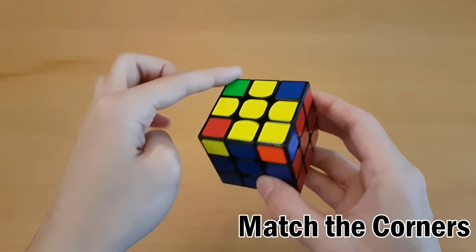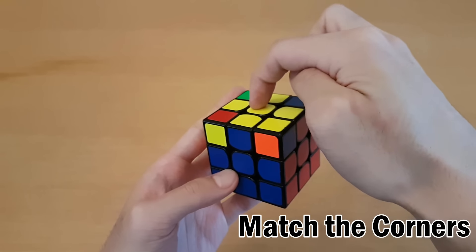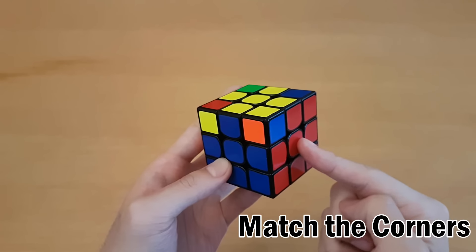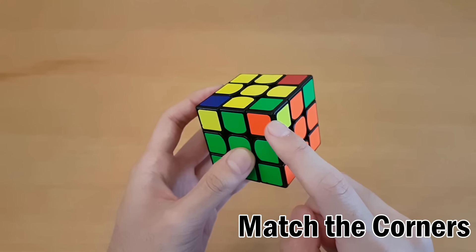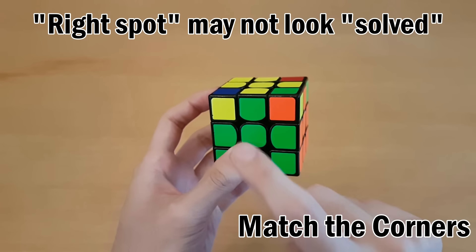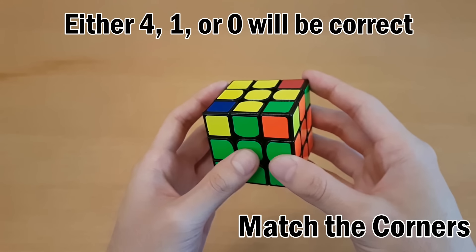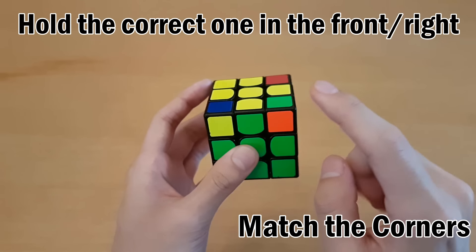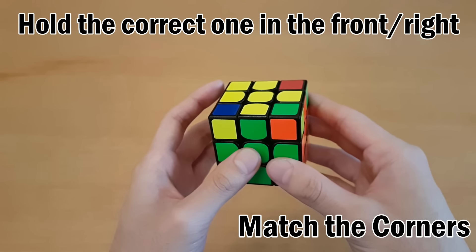The next step is to get all the corners into the correct spot. Check each corner's colors against the surrounding centers - if a corner's colors don't match the adjacent centers, it's not in the right spot. If all of them are already in the right spot, you're done this step. If only one is correct, hold it on the front right. If none are correct, do this algorithm from anywhere.